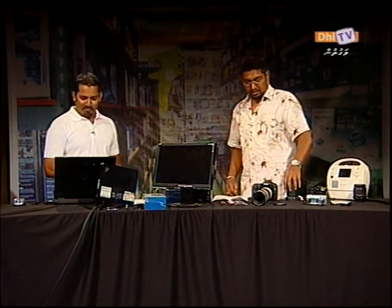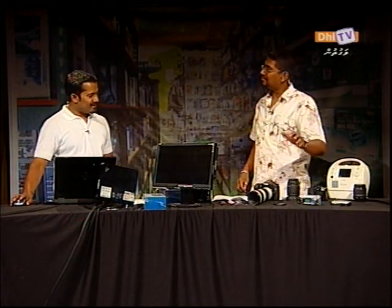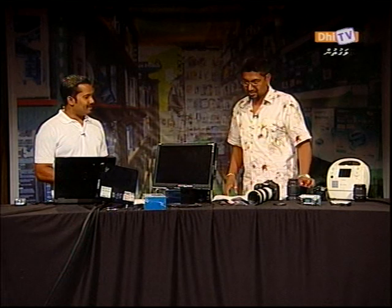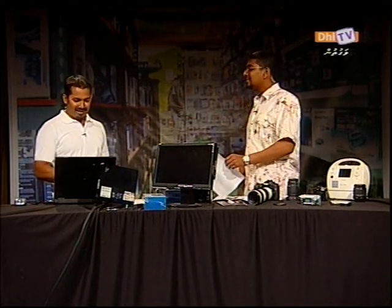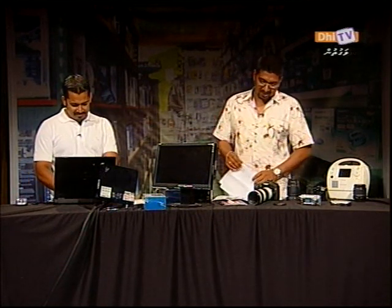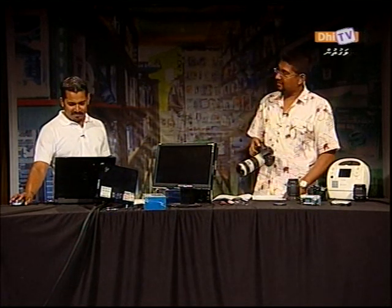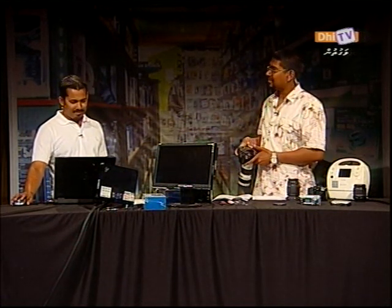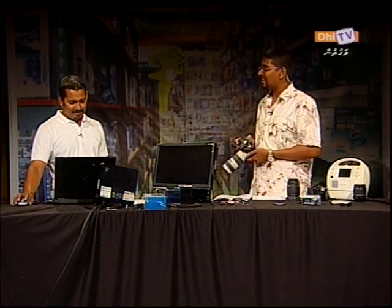We can use ultra-sensitive cameras. We can use the camera to show us what we can do. The bottom of your Canon is the best focus in Canon. Are we going to talk about the Canon? We're going to talk about how the Canon is designed to be used. If you have a camera, you can see it.